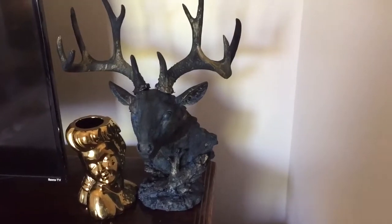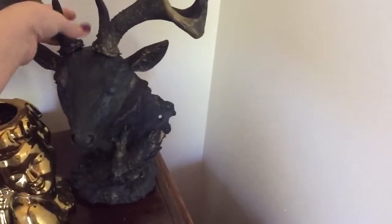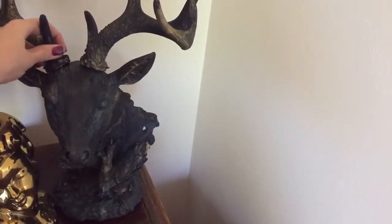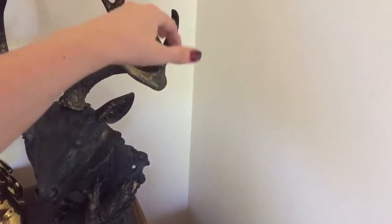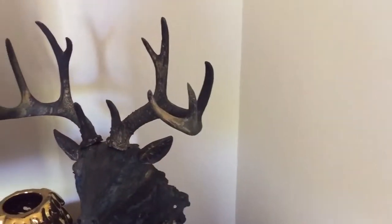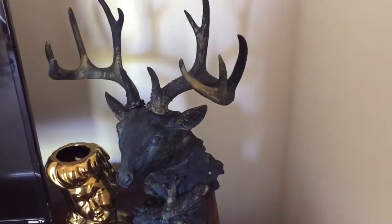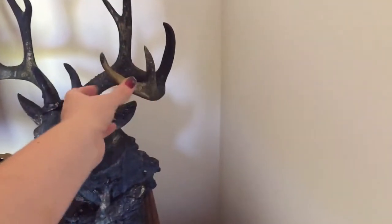However, I thought it would be great for a pour just because the antlers are actually removable. I took those out so I could pour across them. They were difficult to pour across so I ended up just painting them and pouring a little bit.